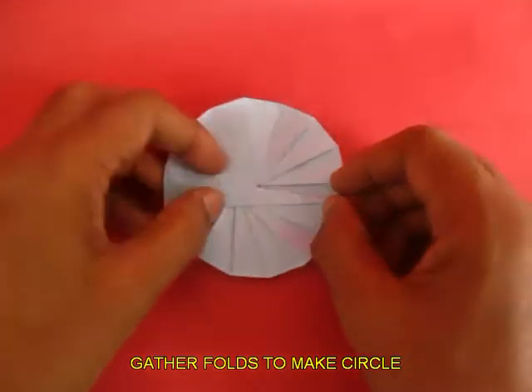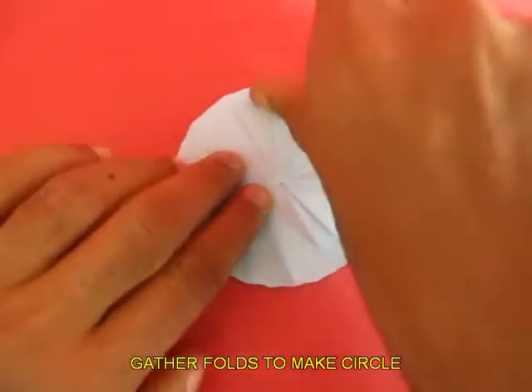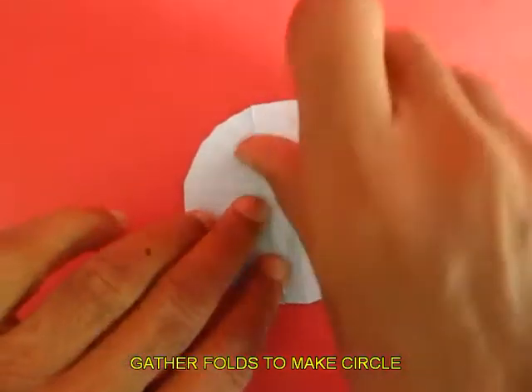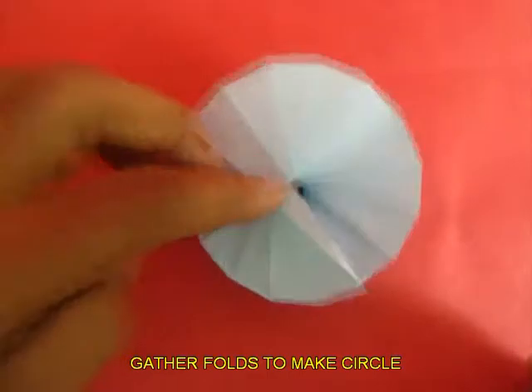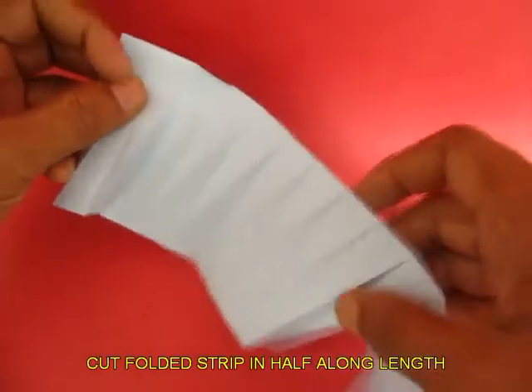It will look extremely elegant. Just crease and press all the creases firmly, and if you open it, it looks like a spiral staircase.